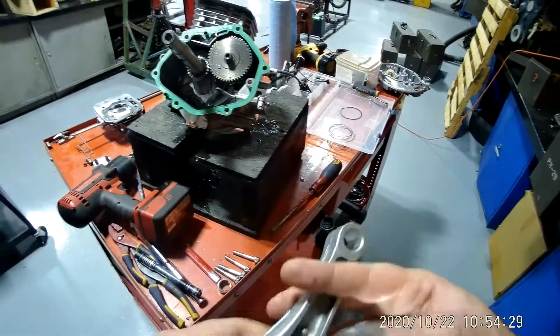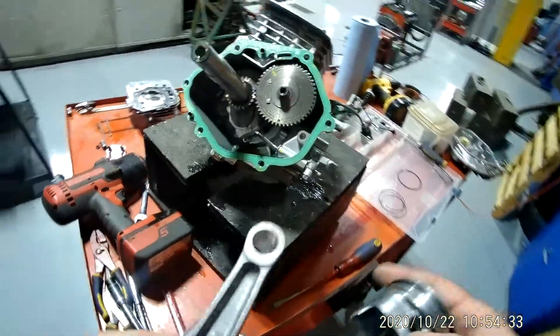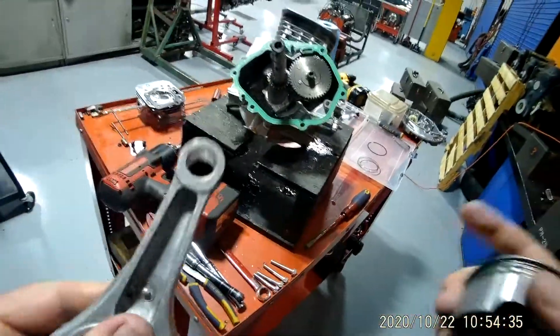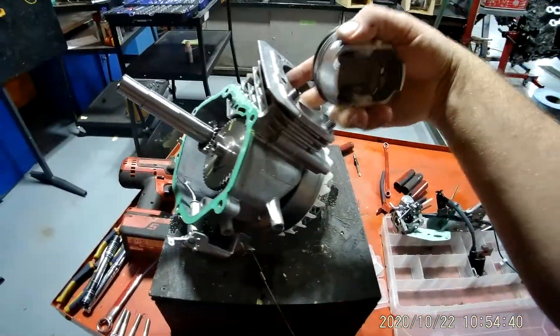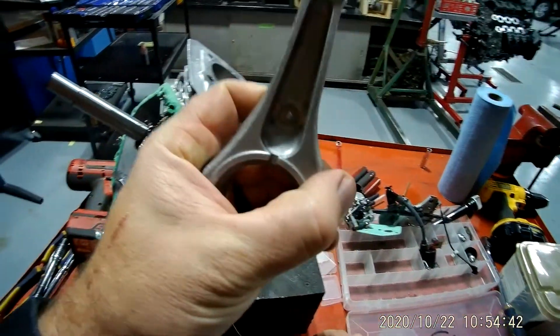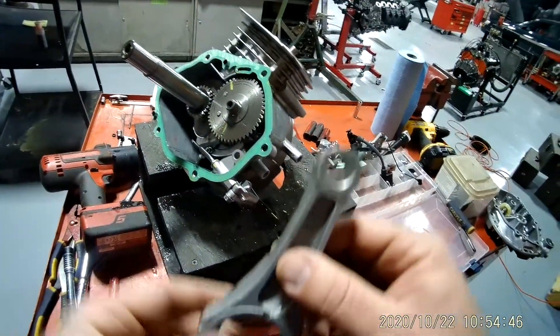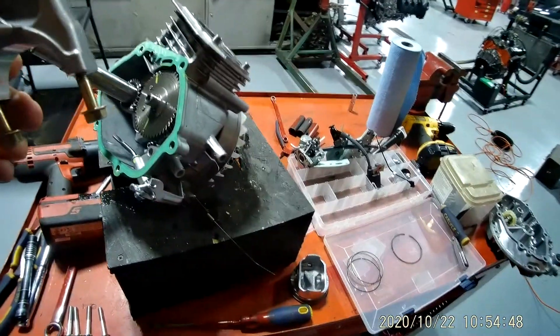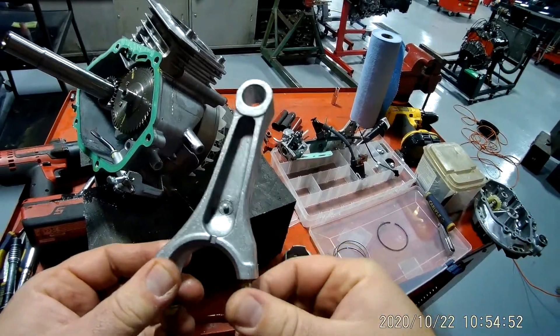Connecting rods can twist and they can bend. Remember how I always say you can compress air but you cannot compress a liquid? Well, if too much liquid gets down inside here and the piston comes up to compress an air-fuel mixture, that's one reason why it'll bend a rod. So you've got to make sure you thoroughly check out your connecting rods.